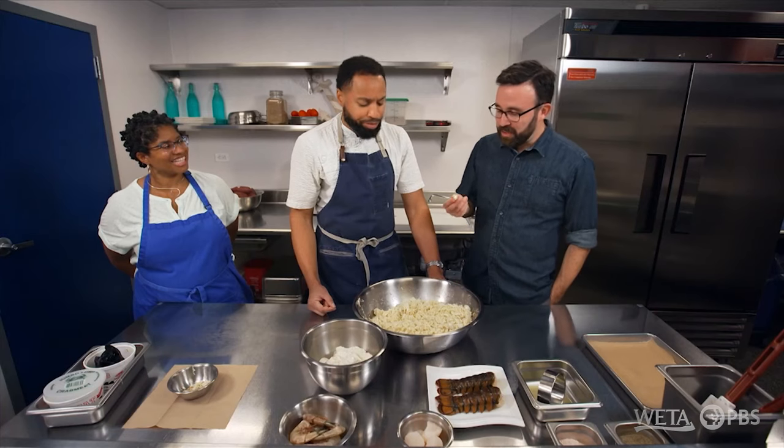Oh my goodness, that's amazing. If you're going to offer me the jumbo lump, you're so kind. I'll tell you, how can you improve on that? There's just nothing like Maryland crab. It's just the best — I would put it up against any crab anywhere, hands down. Amen to that.